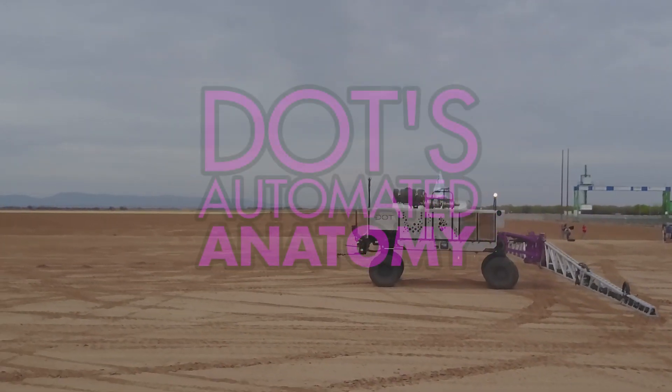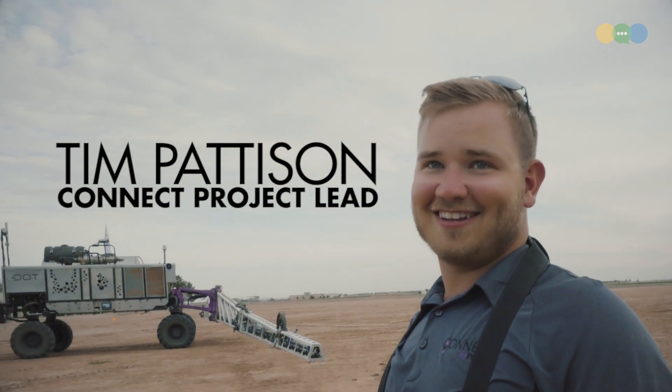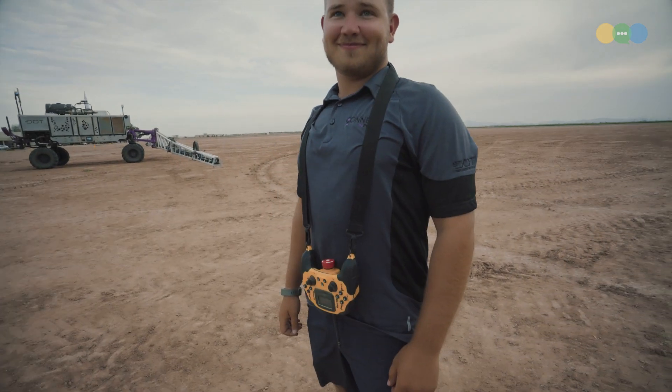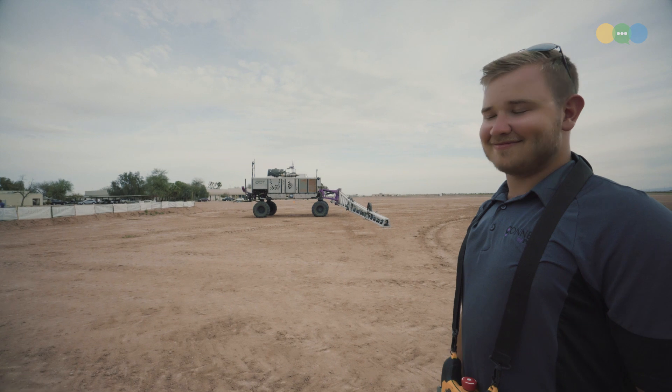This is Dot, and I'm going to show you her anatomy. So this is Tim, everybody. You can see the remote control he's got around his neck. Tim has the coolest toy in the world — it's sitting right back there.